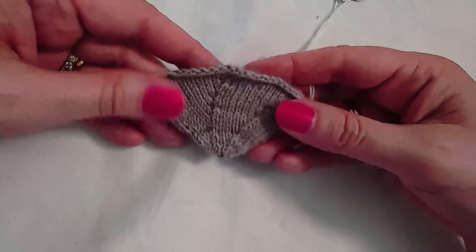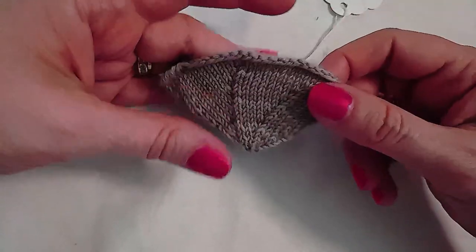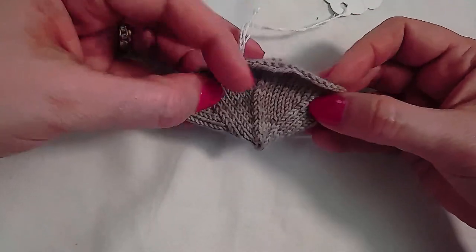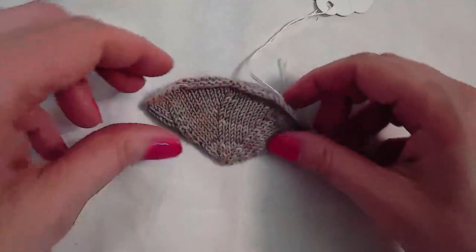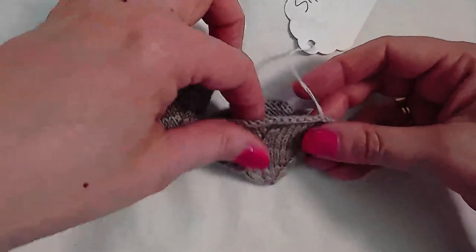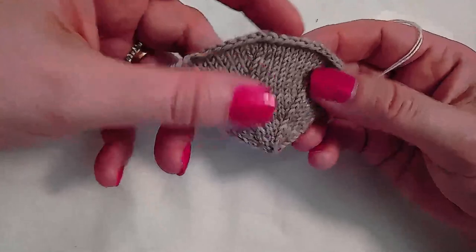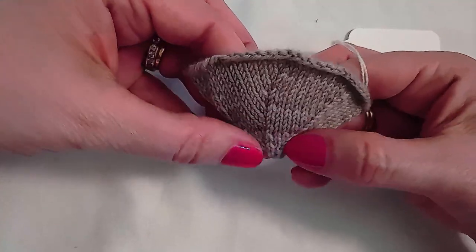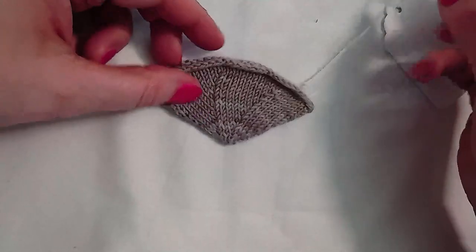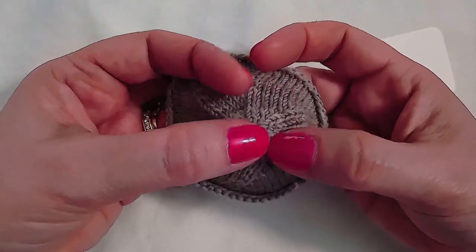A toe similar to the pointed toe is a six gore toe. It's worked cuff down and decreases are placed evenly around — six decreases per round — so it again spirals, but it's a wider spiral and less pointy than the pointed toe. These decreases are placed every other round all the way to the end, which also helps minimize the pointiness. You do not need Kitchener to close it; simply run your tail through the remaining six stitches at the end.